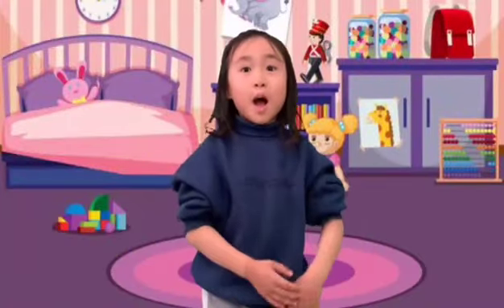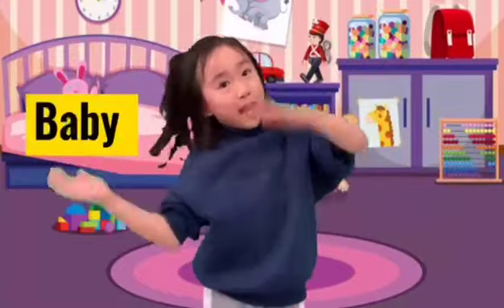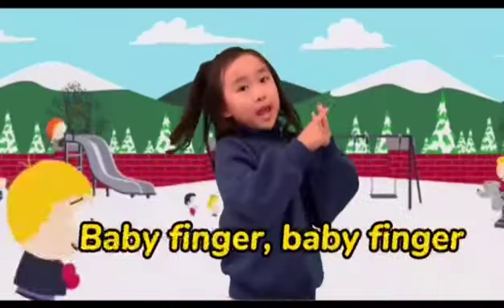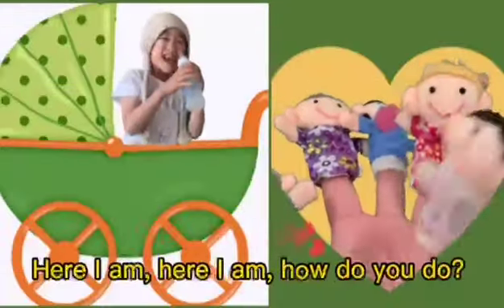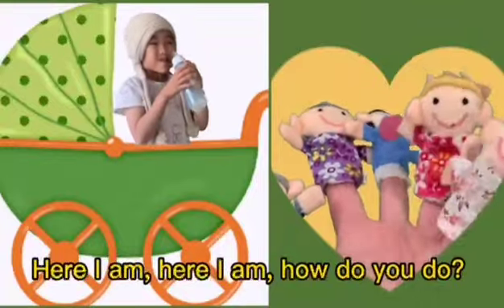宝宝手指用英语怎么说? Baby, baby finger, baby. Baby finger, baby finger, where are you? Here I am, here I am, how do you do?